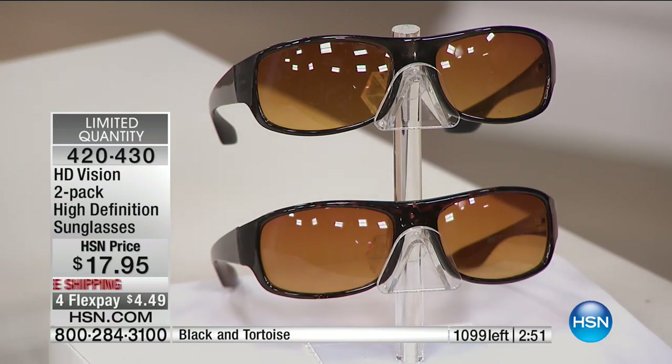For the price — I literally paid more at a gas station for sunglasses than these cost. And these have great features, they're nice and durable. You're getting two pairs: one tortoiseshell and one black — and both are going to have that great protection.